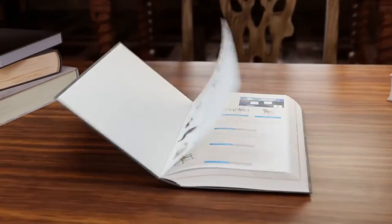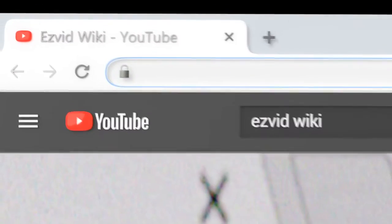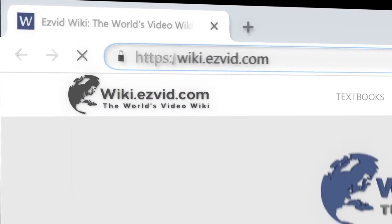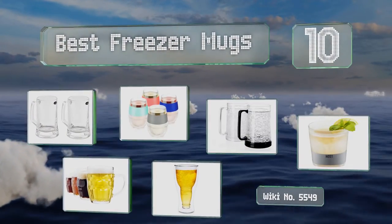Visit wiki.easyvid.com and search EasyVid Wiki before you decide. EasyVid presents the 10 best freezer mugs — let's get started with the list.